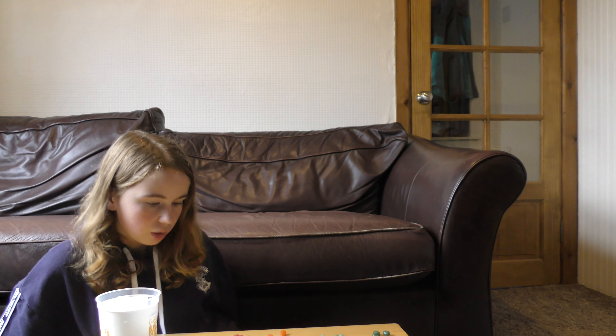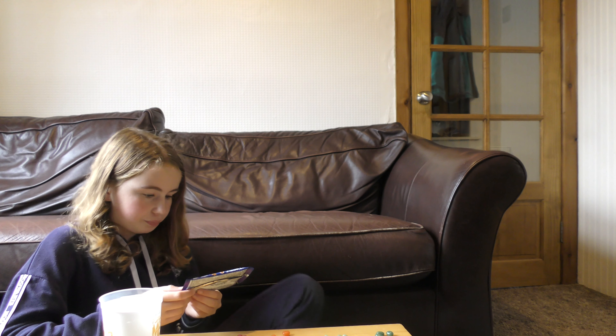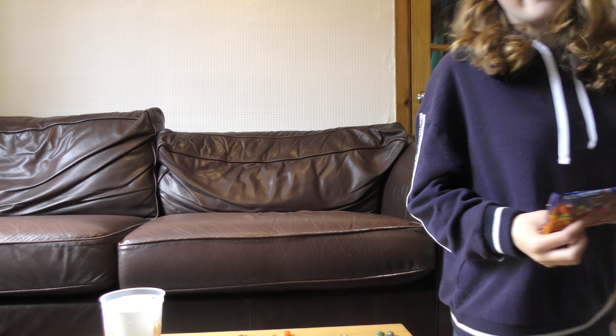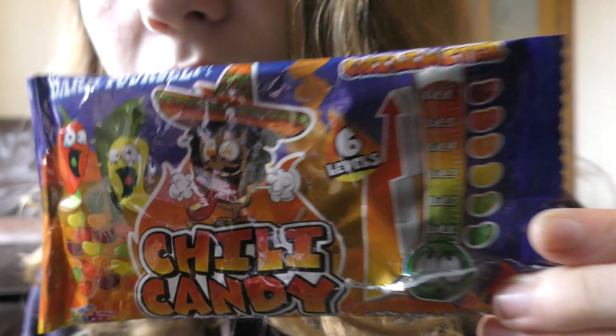Number five isn't as spicy as I thought it would be, because number four was really hot. It's weird because I don't have a number three anymore since I only had one. Hope you guys like the video! I'm going to show you the packaging one more time. The man on the packaging has a number three on his tongue - that's the yellow one obviously. Number five wasn't as hot as I thought it would be.